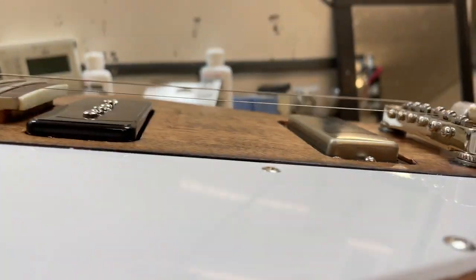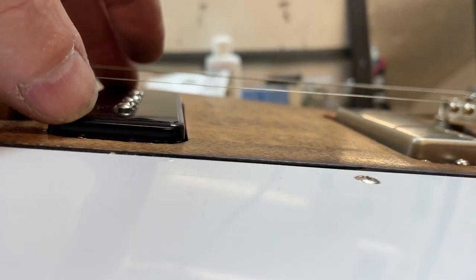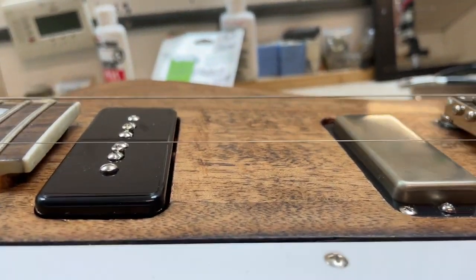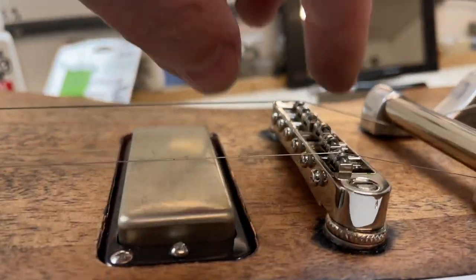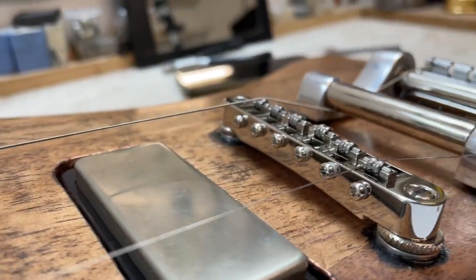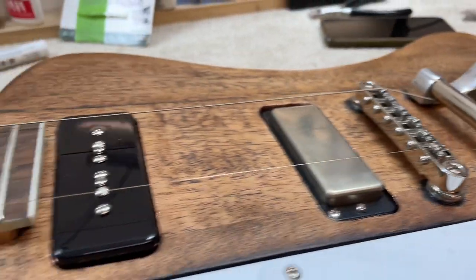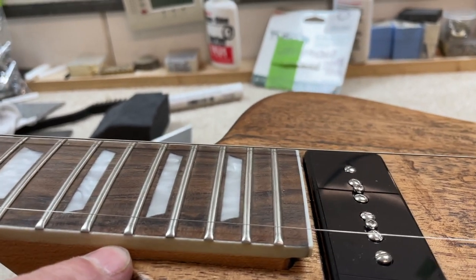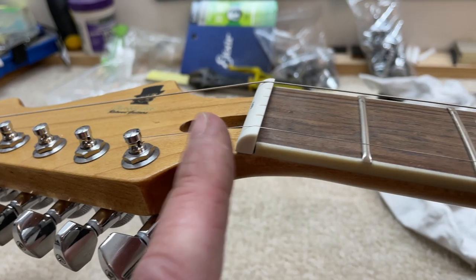The next biggest problem — I don't know if you can see it — is right there. Look at the height of this. I now have to find a way of pulling these up much taller, so I'm going to need much different screws. I don't really want to be taking this bridge down any further, although there is the option to do that. So I've got to figure out how to raise these up and level this neck out before I go back into doing the nut work.